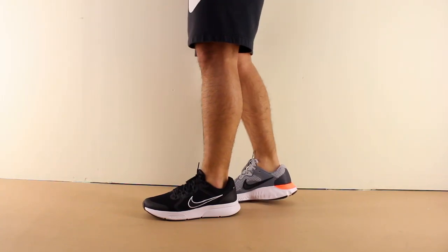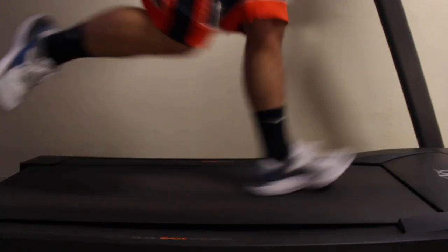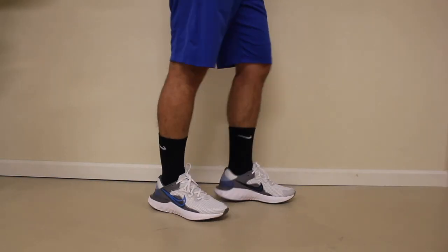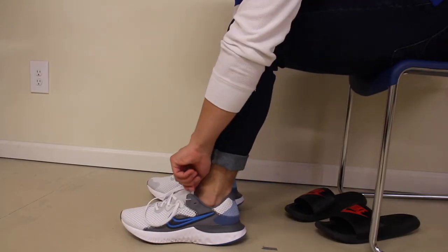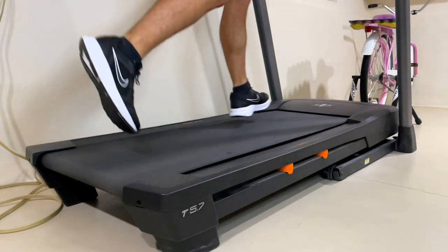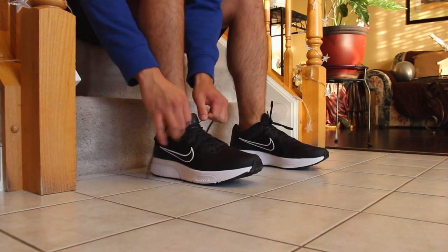So which one should you get? When it comes to running, you should get the Span 4. Also, if you prefer a more adjusted feeling that secures your foot to the shoe but is still comfortable. You should also get the Span 4 if you want a more structured and solid feeling at the midsole when running, but still feels relaxed and pretty wide at the upper.